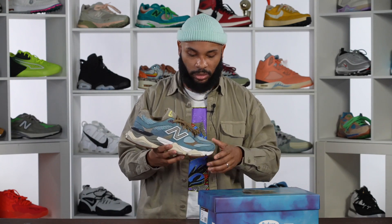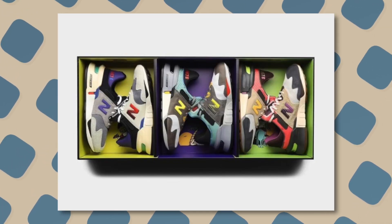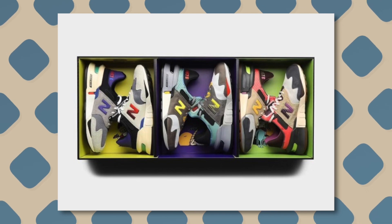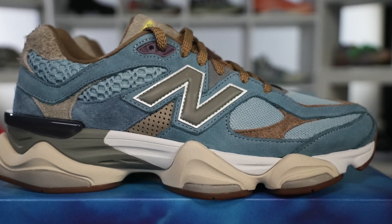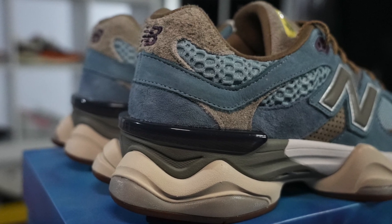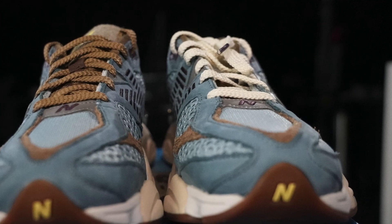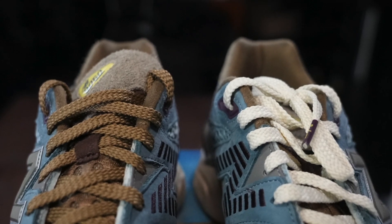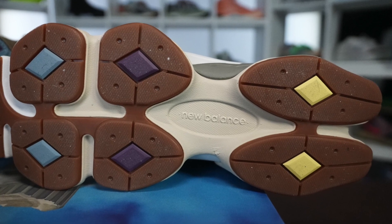That's the thing with Bodega and New Balance — they've just always done their thing, whether it's with this or the Non-90, or whatever collabs you want to talk about, the 997s — they always seem to know what they're doing and what strings to pull. This might be the top of the class, and that's really hard to say considering how big those 997s were back in 2019 and 2020, and even the Non-90 collab from 2021 was really good.